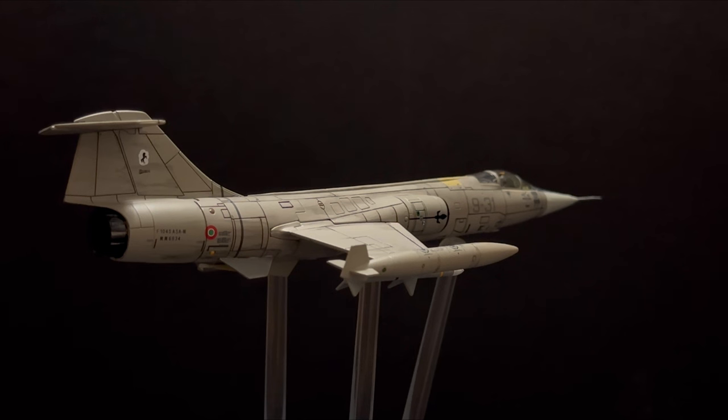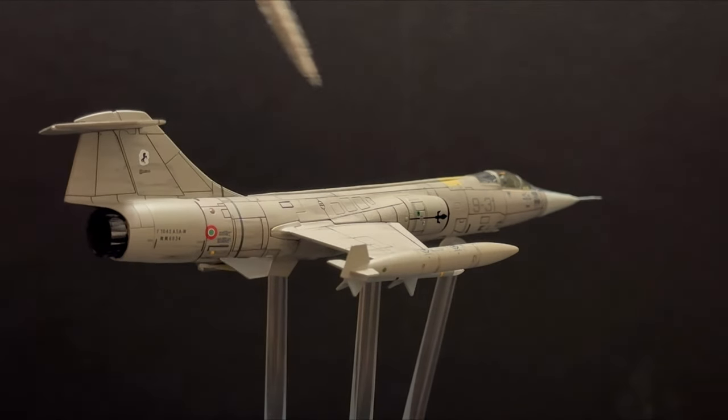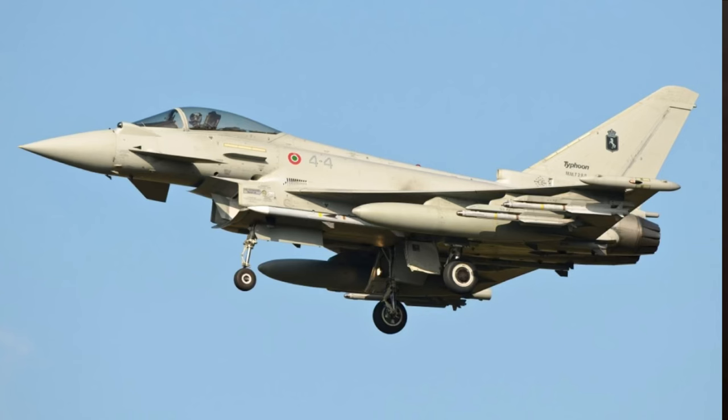The F-104 was initially called the Starfighter, but the Italians dubbed theirs the 'Il Cacciatore di Stelle,' which translates loosely to 'Starhunter.' For the most part, the Italians referred to these as the 'Spillone,' which translates to 'the pin,' alluding to its relatively slender, low-drag appearance. Despite what you might think of the name, the pin developed quite a strong following with the Italian Air Force, all the way up until its retirement in 2004, to make way for the next-generation Eurofighter 2000 delta wing project.